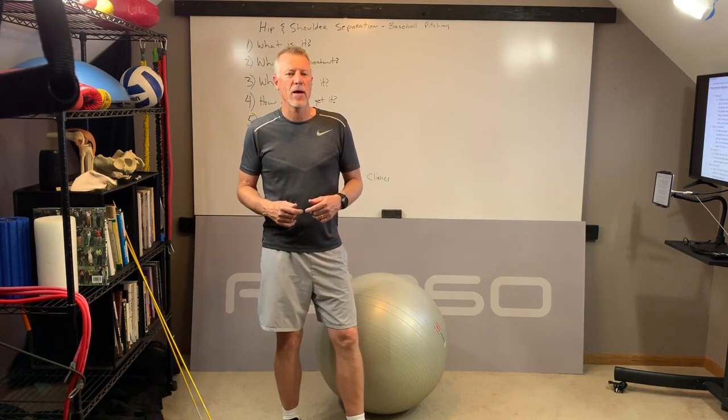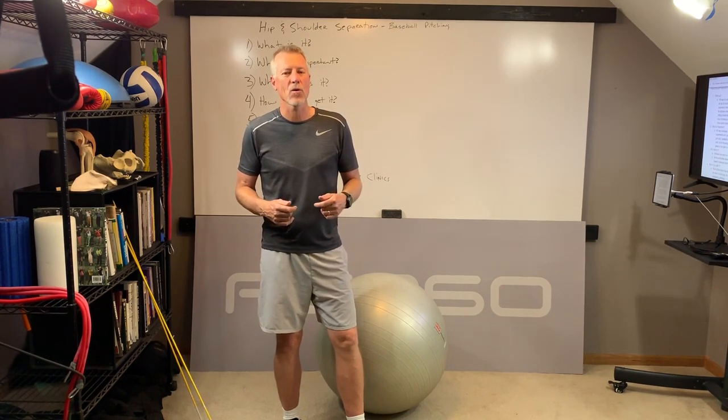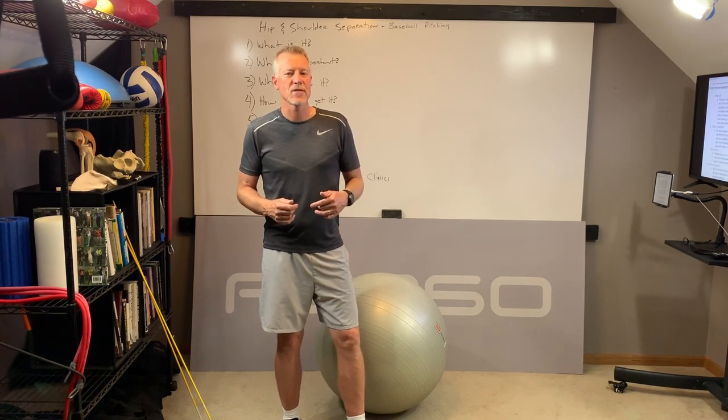Using hip and shoulder separation, pitching performance is going to be greater and they're going to be healthier long term. If you're interested in further information about one of our webinars or clinics to work on hip and shoulder separation, please contact me at Billy@PowerCore360.com. If you like this video, please like it down below. For further information about our products, webinars, and clinics, please look at PowerCore360.com.